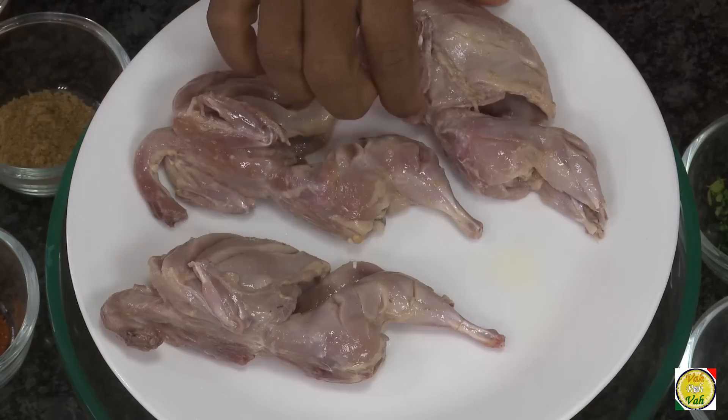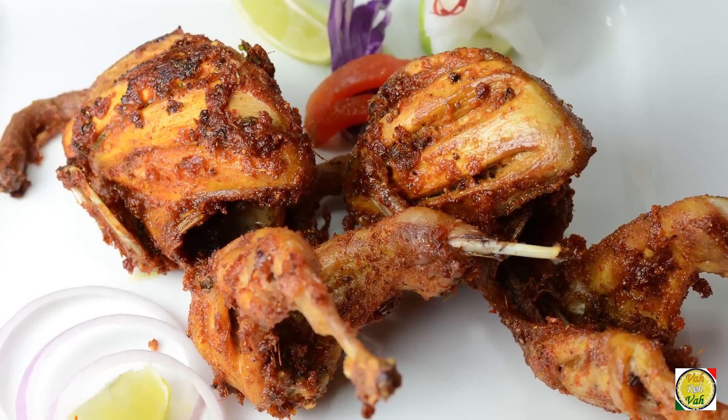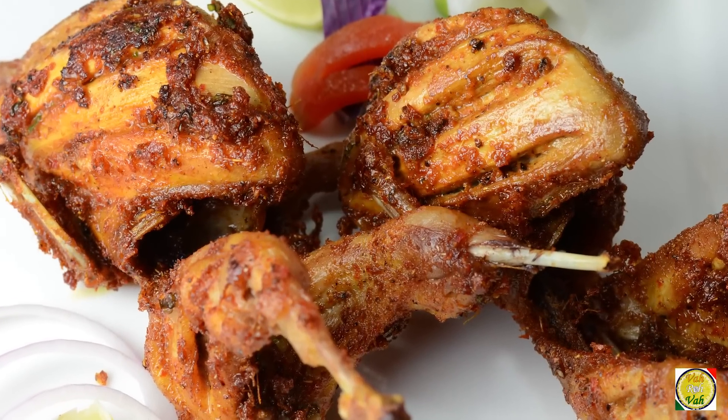Hello, namaste, salaamwalekum, sasriyakaal — welcome back to another session with your VahChef at vahrehvah.com. The last couple of days whenever I'm cooking something, these birds are coming and making a lot of noise. When I'm cooking I don't like to be disturbed. Trust me, after today's dish none of these birds will disturb me. So today what we're going to do is use these little birds — how dare they disturb me!